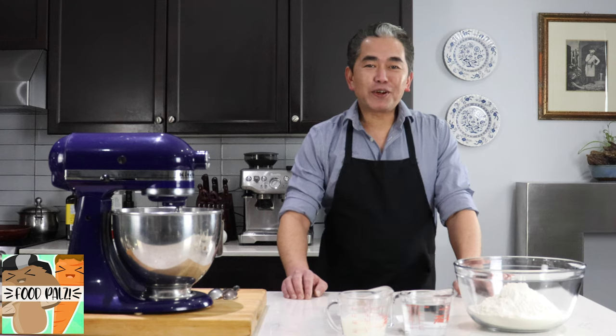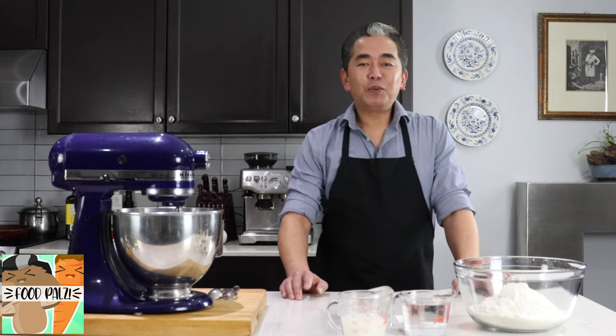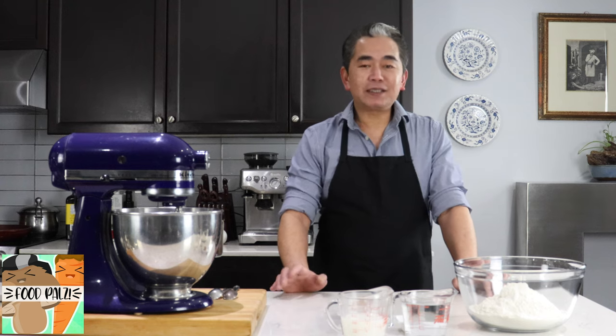Hello everyone, my name is Victor. Today I'm going to show you one of our favorite breads at home. This is pretzels.